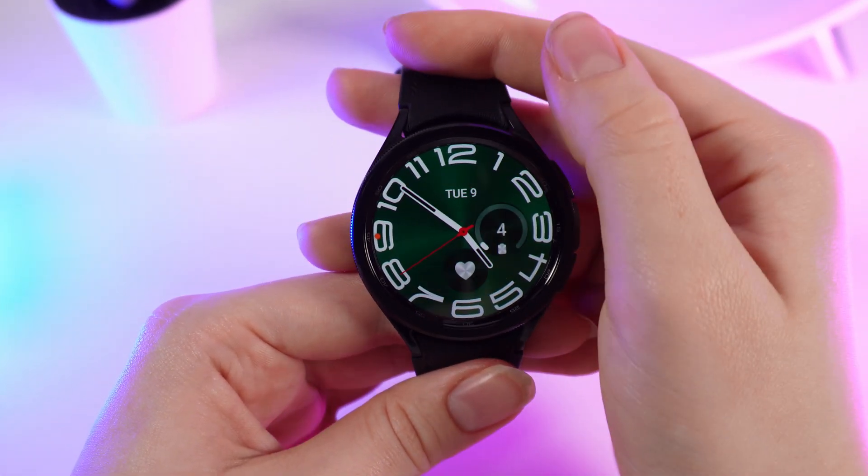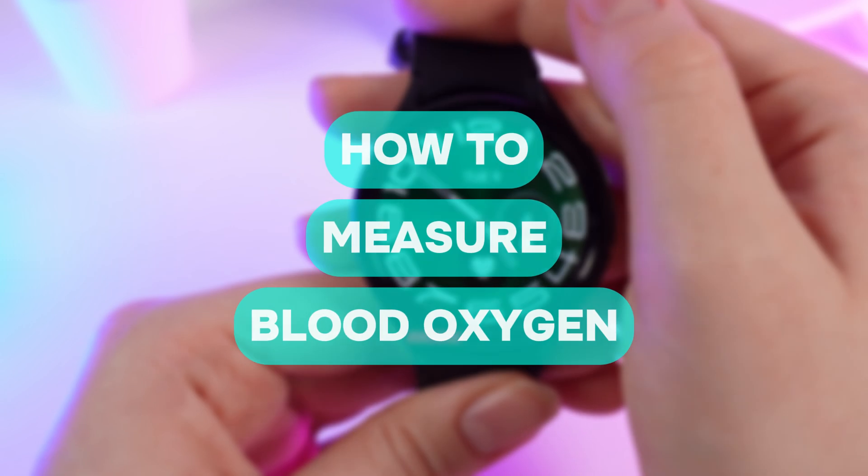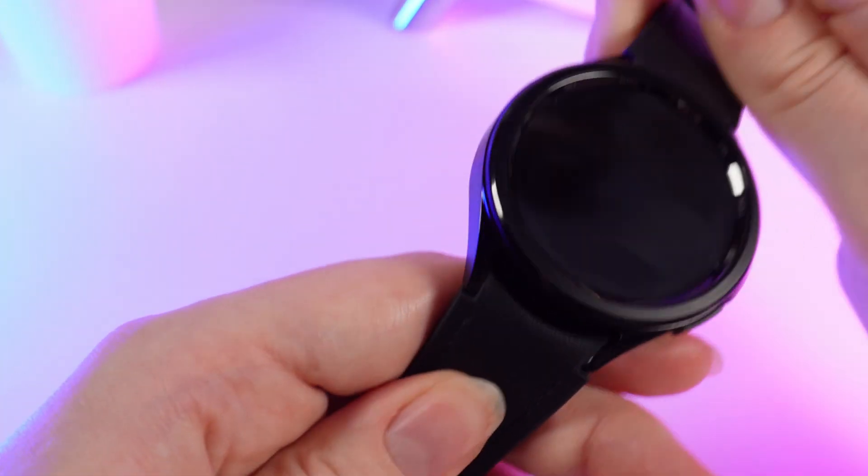Hello guys, and in today's video I will show you how to measure blood oxygen on your Samsung Galaxy Watch 6. Let's get started, but don't forget to follow to see more useful content.